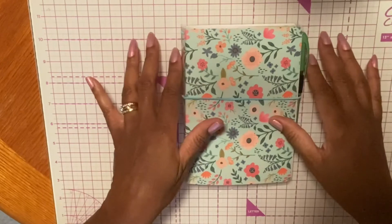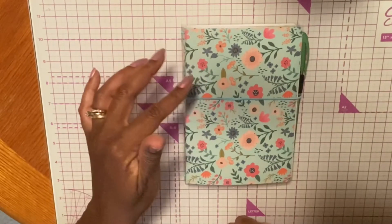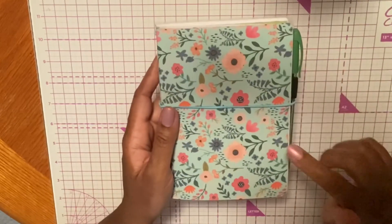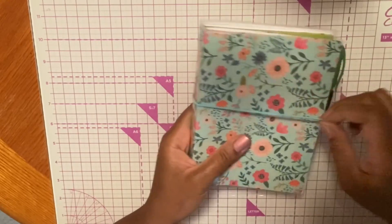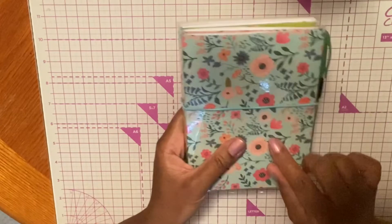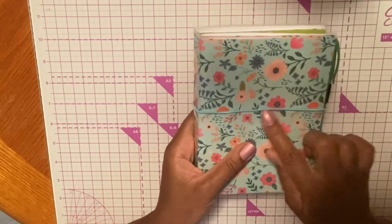It takes a lot of time when you're first starting out. Once you get the hang of it, it becomes easier and quicker. Let's go ahead and get started looking at the inside of this. So we have an outside band right here, and you can decorate this with beads or any type of embellishments that you want — I just have it plain.